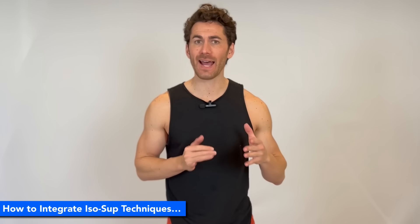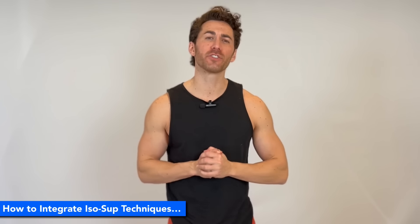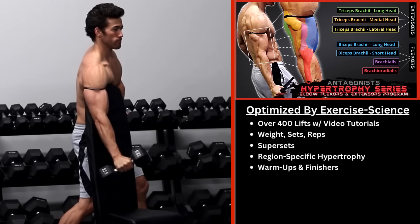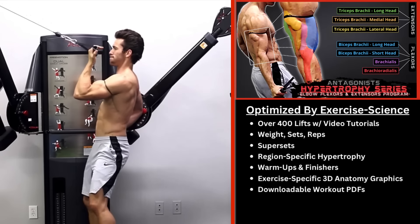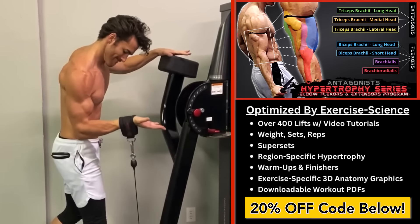Now, if you want to know how to best integrate these iso-supination techniques into a comprehensive science-based bicep workout routine, what you need is my Hypertrophy Series Biceps and Triceps Program, which leverages cutting-edge exercise science principles to optimize everything from the amount of weight, sets, reps, and supersets to use, to region-specific hypertrophy techniques, warm-ups and finishers, and much more. I'll include the link as well as a 20% off discount code for the program in the video description below.